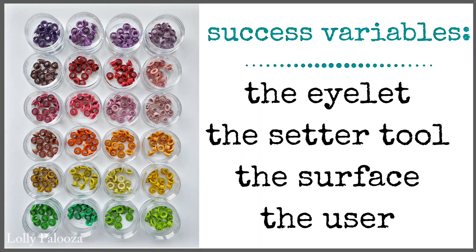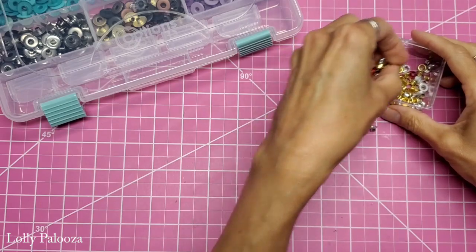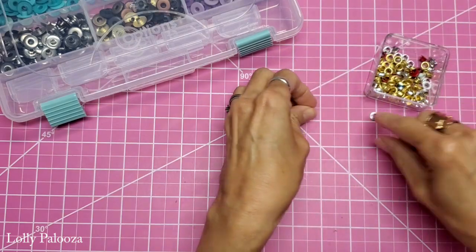When you're setting an eyelet there are variables that can influence how successful you're going to be. That would be your eyelet itself, the tool you're using, the surface that you're putting the eyelet on — and that could be fabric, paper, cardstock, chipboard, vinyl, acetate — and then the fourth thing is obviously the user. Those four variables control my success level.